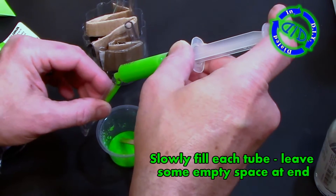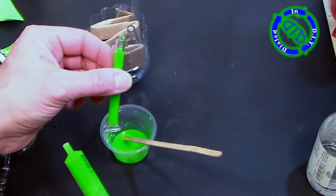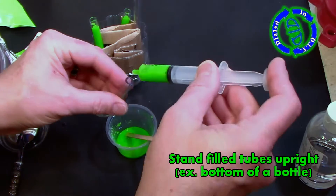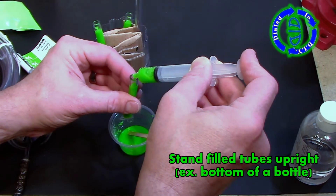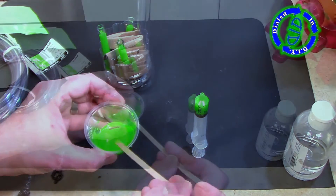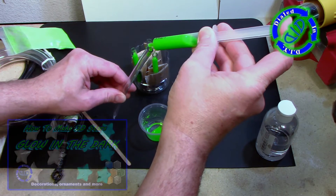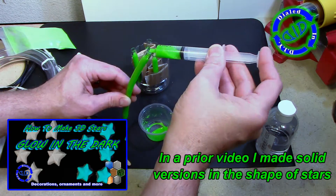To take this next step, start by putting your syringe to the bottom of the cup and draw it up until you've got it pretty full. Then take each tube and slowly start to drizzle the fluid down inside the tube, leaving an extra empty space at the end. Then put your tubes into something that can hold them upright. I cut off the bottom of a bottle and folded up some cardboard inside — that held it really well. You can often get syringes like this at a craft store, or you can go to your local pharmacy and check in the children's section.